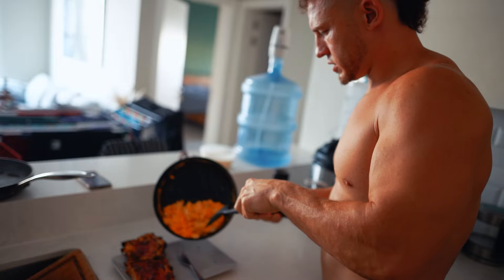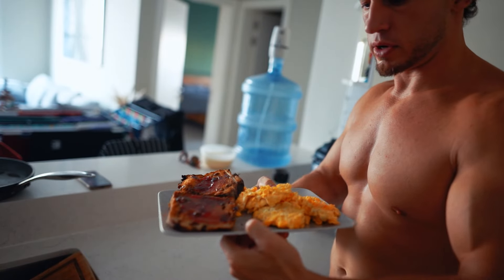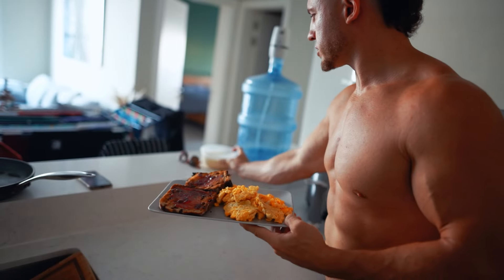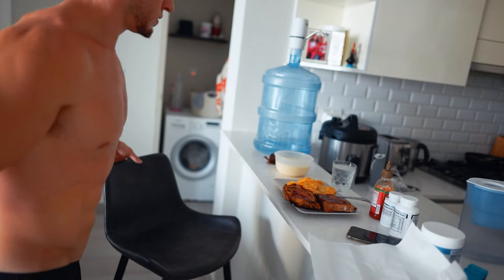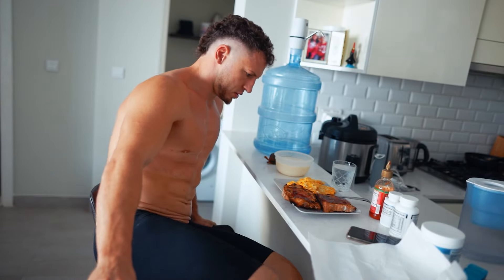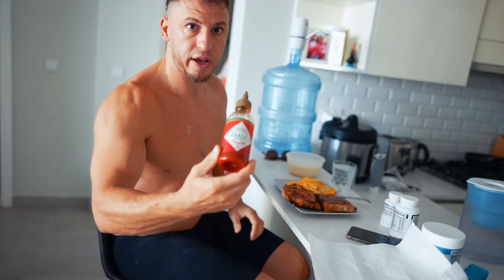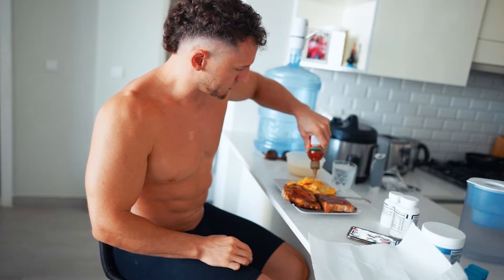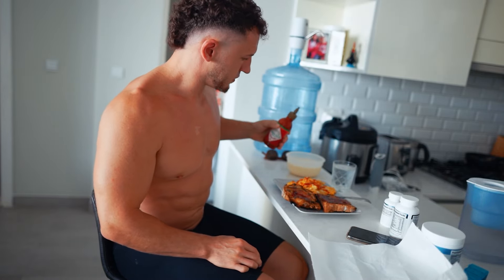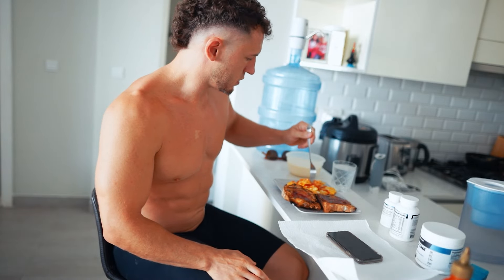I didn't forget about my eggs — oh, they might be a little cold now. So I'll put my five eggs right here. There's breakfast: five whole eggs, some fruit toast, and some Greek yogurt. I'm ready to sit down. Total game changer for your eggs — check out all that. This is just Tabasco Sriracha sauce. Really good, I love it. I put it on top of my eggs for flavor.